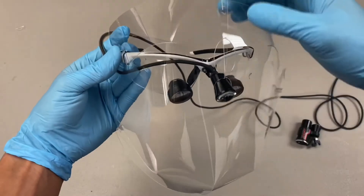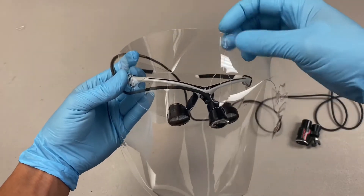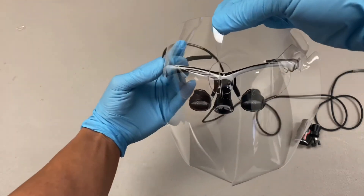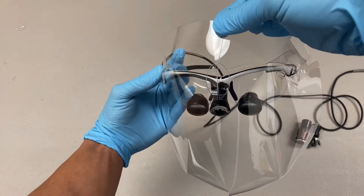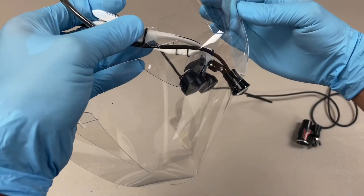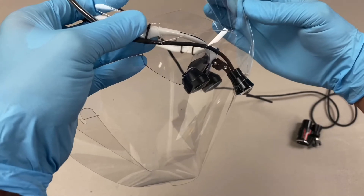And then on top here, you're going to latch this top part. And if you do that, you see how tightly everything seals. So this face shield lets the light poke through just enough so that you don't get that glare.